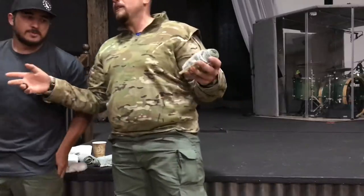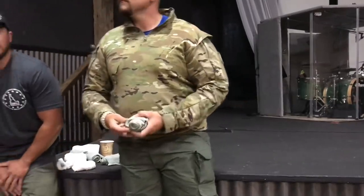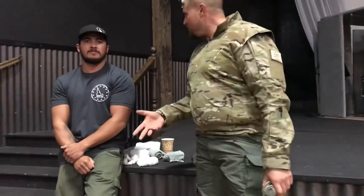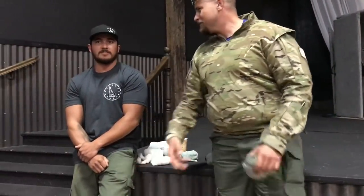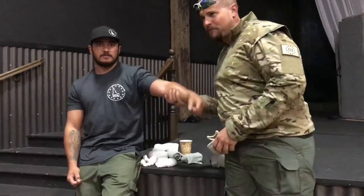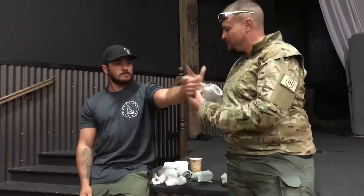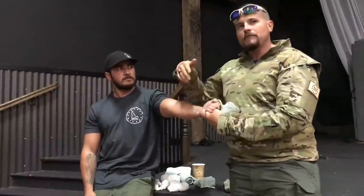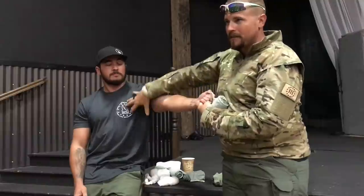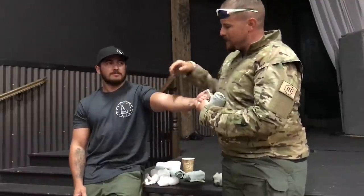Somebody call out an injury to an extremity. Bear trap to the left arm. Bear trap to the left — what were you doing in the bear trap? We've got an injury to the left arm. Bear trap is probably going to be low, so let's look at something right here in the forearm. It's already exposed. A trauma patient is, unfortunately, a naked patient. I'm going to expose the rest of his shirt, look up into his shoulder, and check for other injuries.